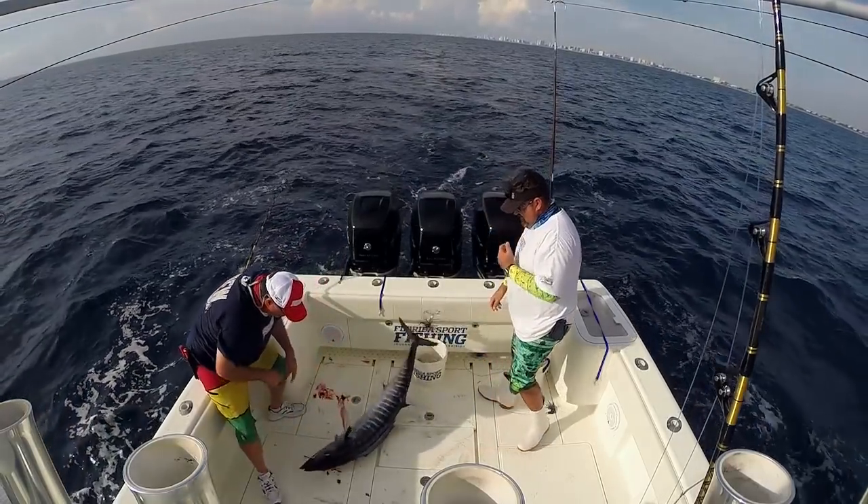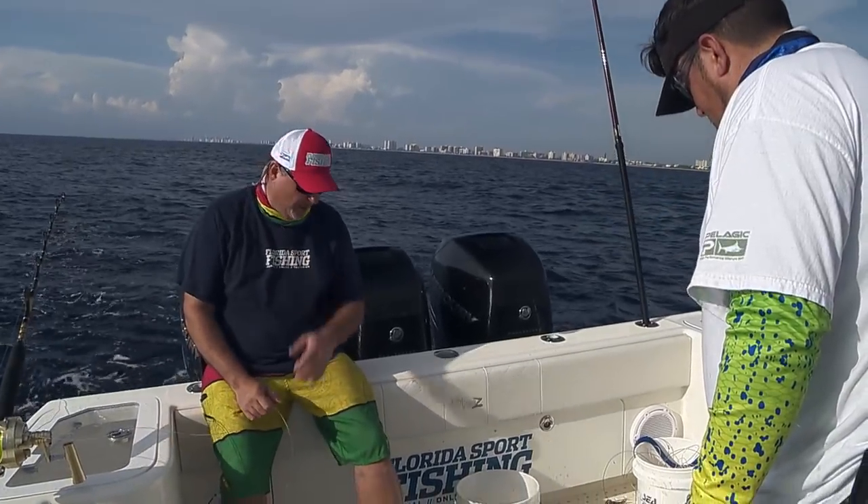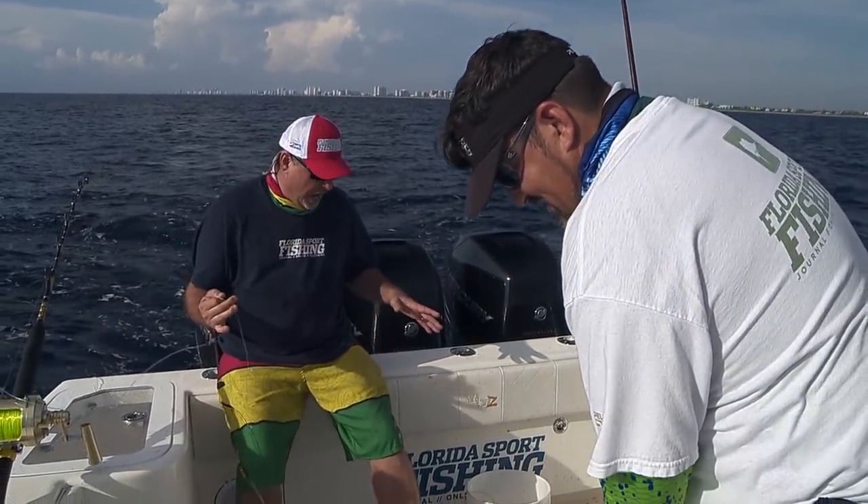Now that right there, baby — is a pig! If that doesn't get your adrenaline pumping, you don't need to be out here. High-speed fishing for wahoo.